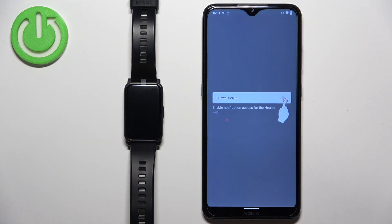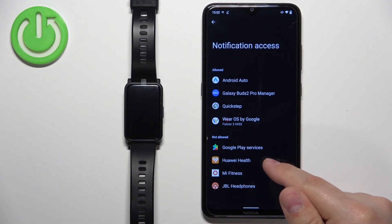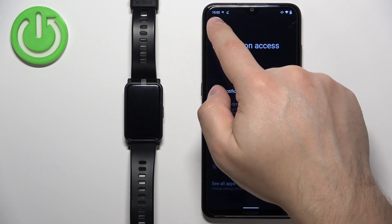If you don't have the permissions required for it to work, you will see a couple of pop-ups. You can tap on the screen and it will redirect you to the notification access. Here you need to find the Huawei Health application, tap on it, tap on the switch next to Allow Notification Access, and tap on Allow. Then you can go back to the app.